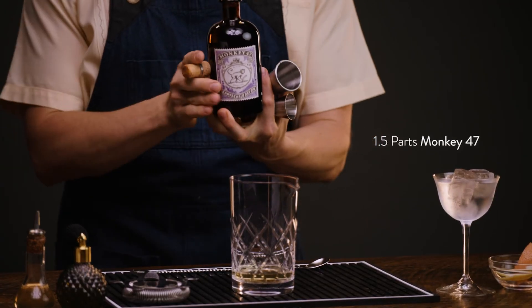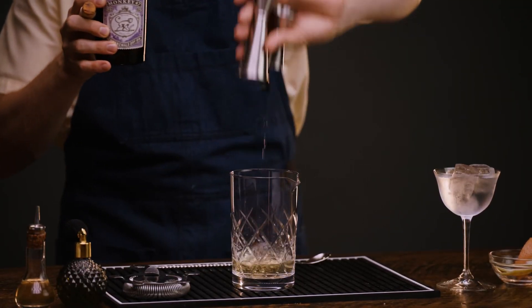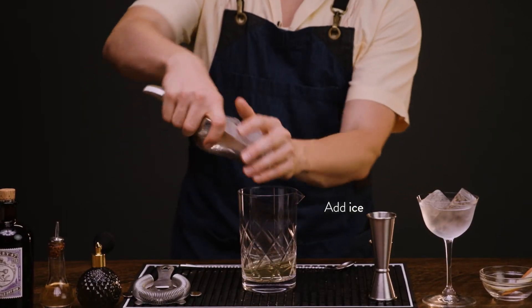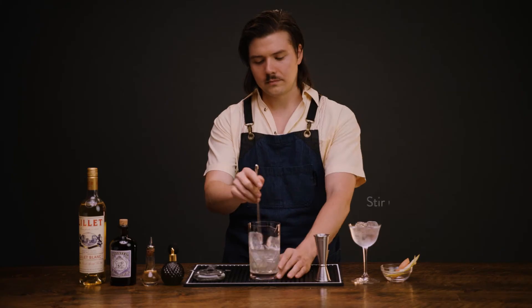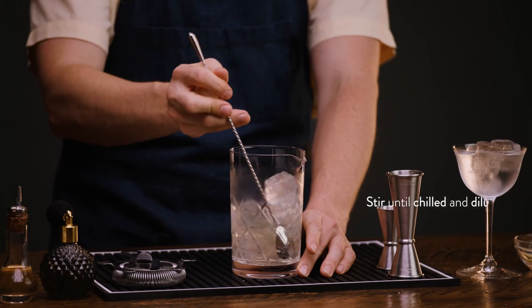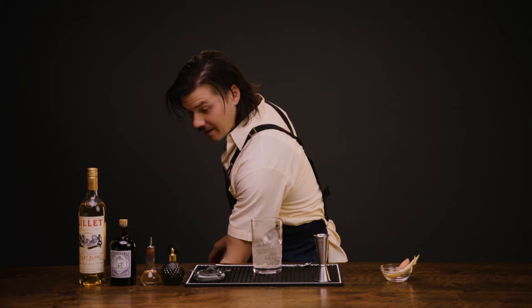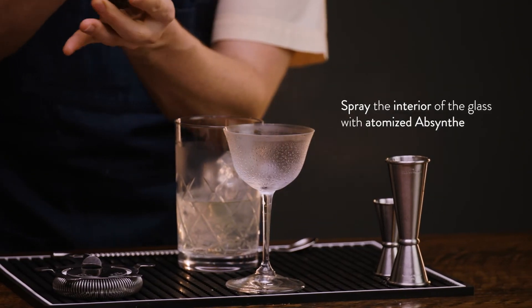Next, we add one and a half parts of Monkey 47 Gin, and we give it a stir. We've got our chilled coupe ready, and we're going to add a layer of absinthe atomized around the interior of the glass. Now we can strain.